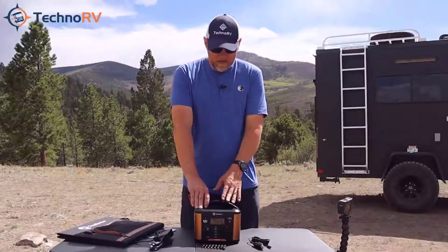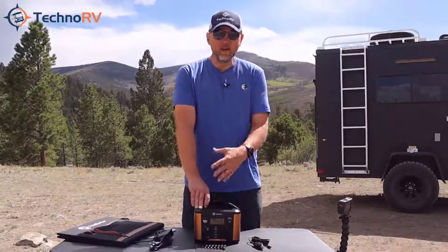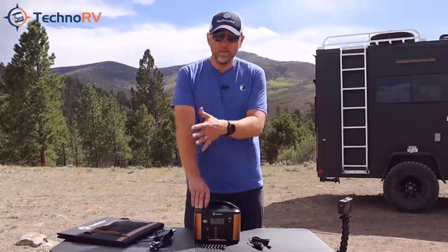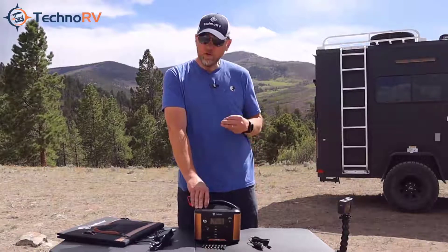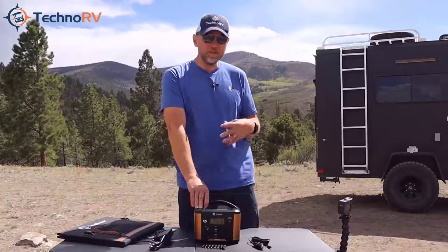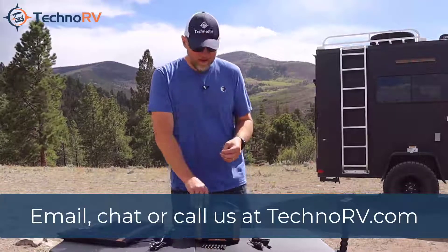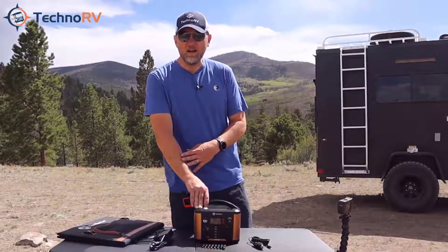That's everything you need to know about the Southwire 300. You can get these over at technoRV.com. As always, we're here to help you make your decision and we're here to help you after the sale as well. If you have questions about this unit you can always call, chat, or email with us — we're always happy to help. I hope this has been helpful and we hope you have safe travels.